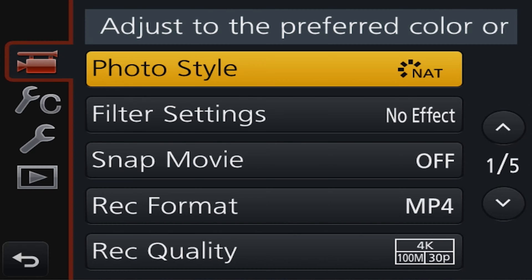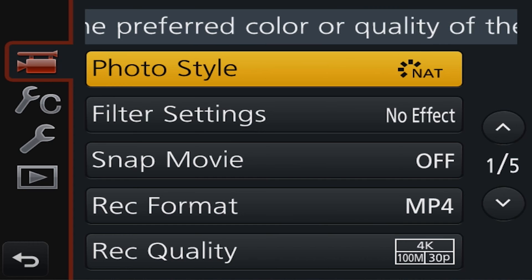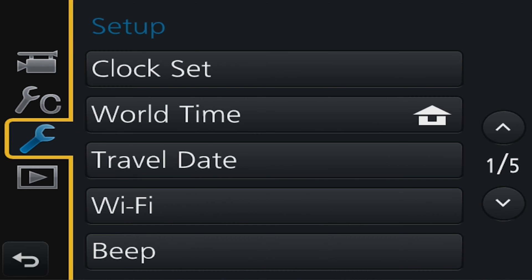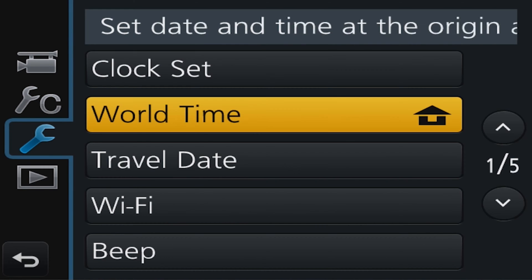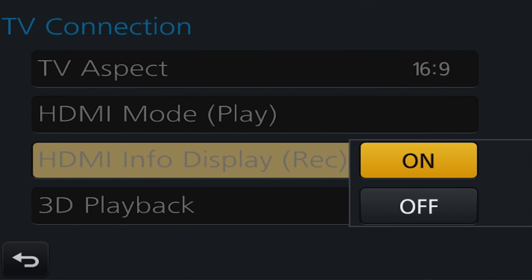Here are my Panasonic G7 settings. I have the color profile set to natural and keep the image at 4K at 30 frames per second. In the setup menu, look for the wrench icon, head to the third setup menu, and select TV connection. Switch this to off — that's how you get a clean HDMI output without icons showing on your stream.